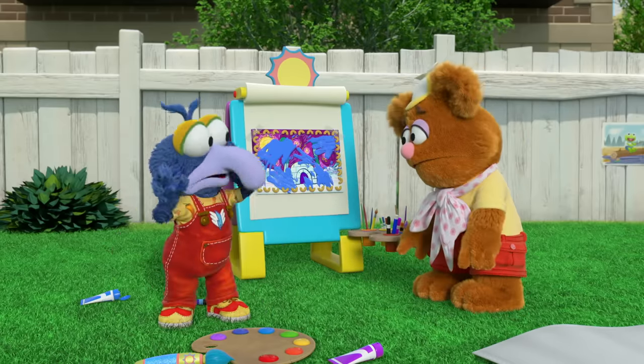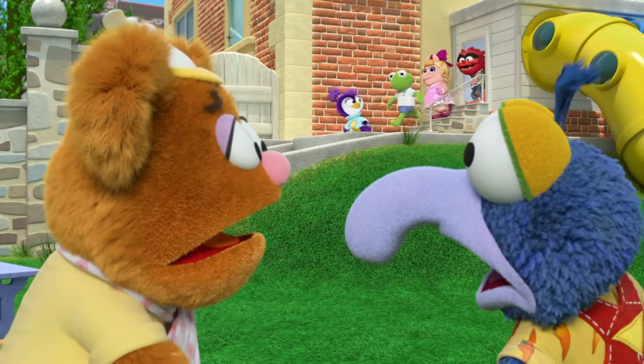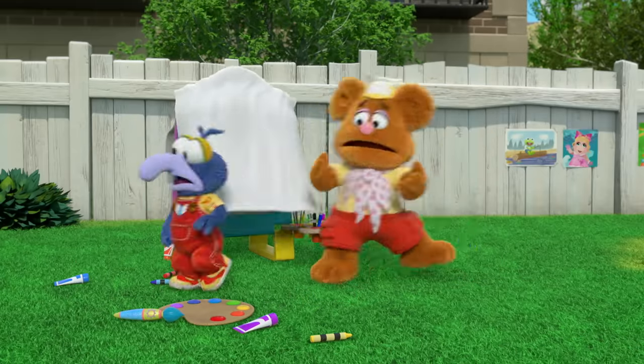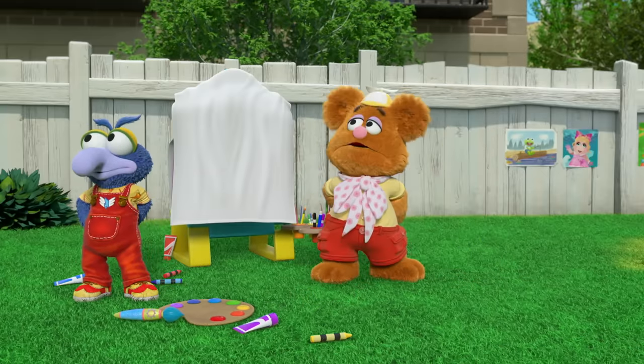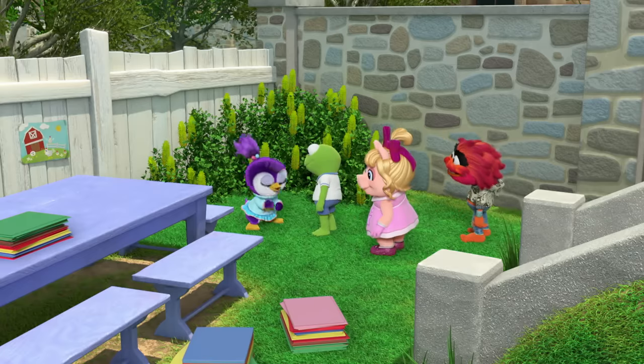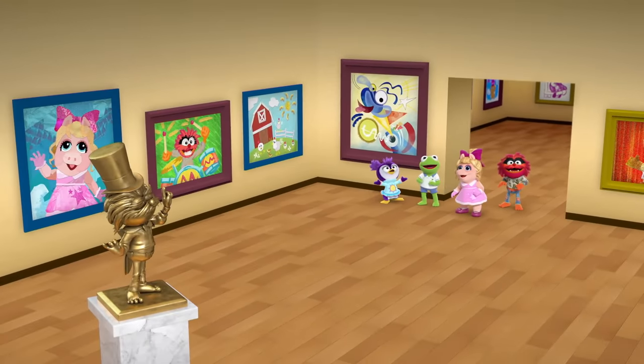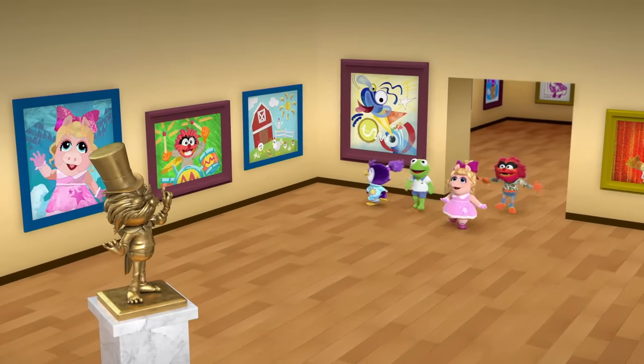We gotta figure out something else before... You get started without me, I'll be out once lunch is ready. Okay, Miss Nanny! Allow me to welcome you to the first ever Summer Penguin Art Show!